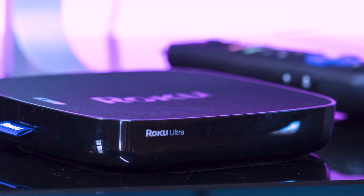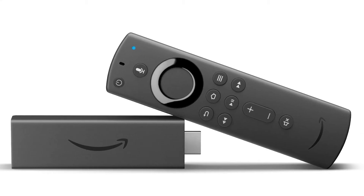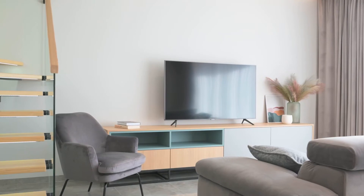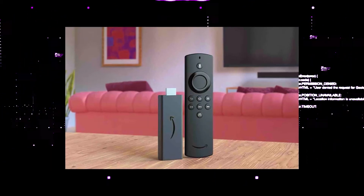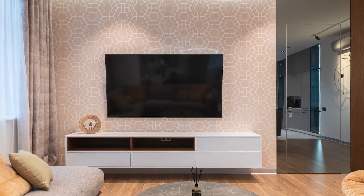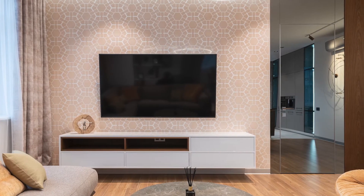I recommend getting a Roku Stick or an Amazon Fire Stick. Both of these media streaming players have the capability of downloading Apple TV, and they use a Roku or Fire Stick as your main streaming player, which bypasses the operating system on your TV.